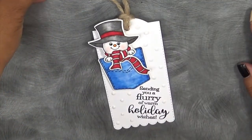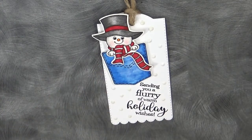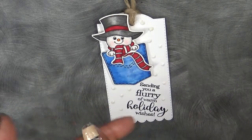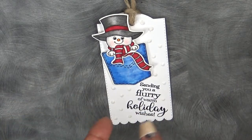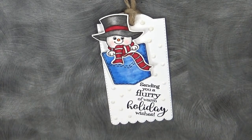I actually decided to make a tag with this today. Here is one of the images — this cutie patootie snowman. The reason it's called Pocket Full of Holidays is because you have something for Halloween, you have something for Turkey Day, and you have something for Christmas, along with a little snow day. So I'm super excited.